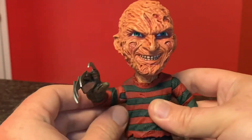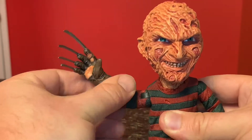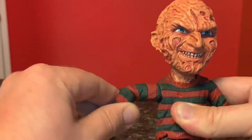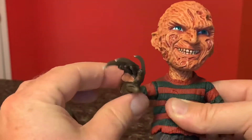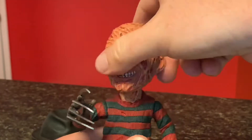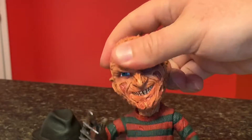As far as the articulation goes, he's got some swivel action at the shoulder, his elbow has some swivel action, and the wrist does turn. His head is on a ball joint, so it will do a 360 and go from side to side.